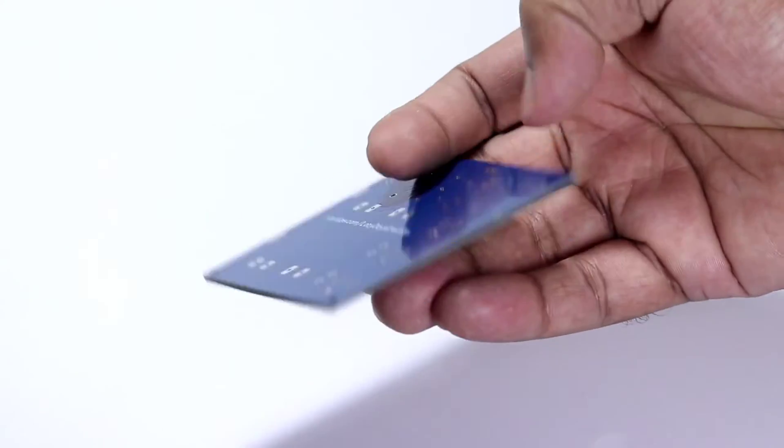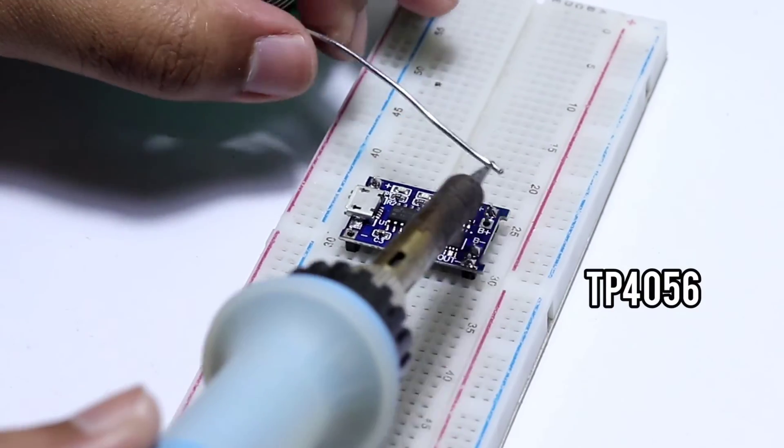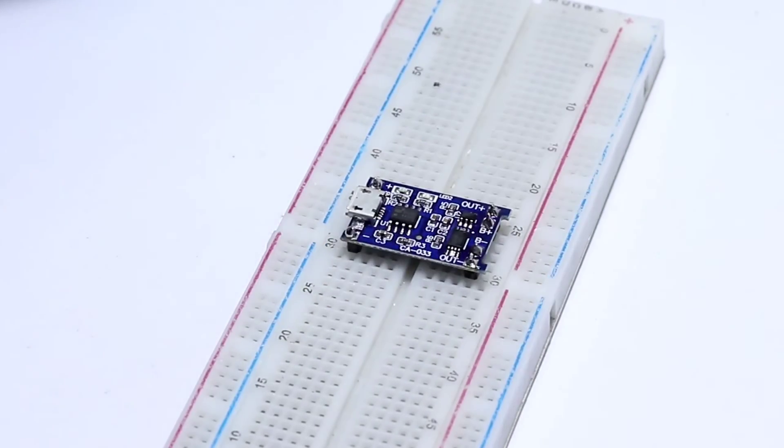After a few weeks the PCB board arrived and I checked the quality of the boards — it seems good. I placed the charging module and boost converters on a breadboard and soldered all the header pins so that I can place them in the circuit board easily.